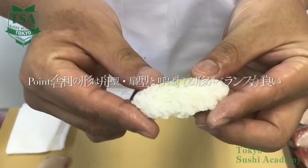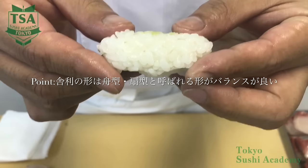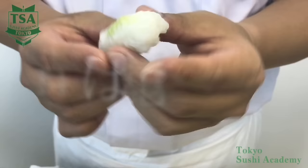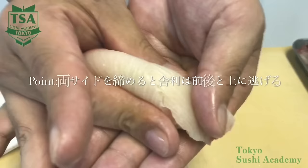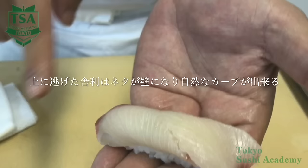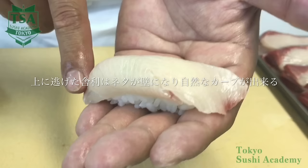We can see well the shape of the shari without the neta. The ideal shari shape is the boat or fan shape. When both sides are shaped obliquely, the balance of the sushi gets good. When looking from above, the ideal shape is when the sides have a beautiful tunnel shape, a round top side, and equally shaped lateral sides. To make a beautiful sushi, the key point is the shaping of both sides. When pressing both sides with the neta, the shari will go forward, backward, and upward, but the neta will act as a wall for the shari that goes up and will make a natural curve. When there is excess curve, the balance of the nigiri will not be good, so with the index, flatten the top.